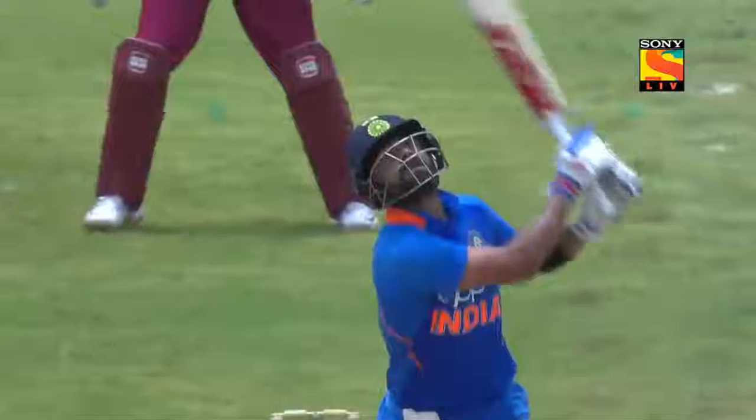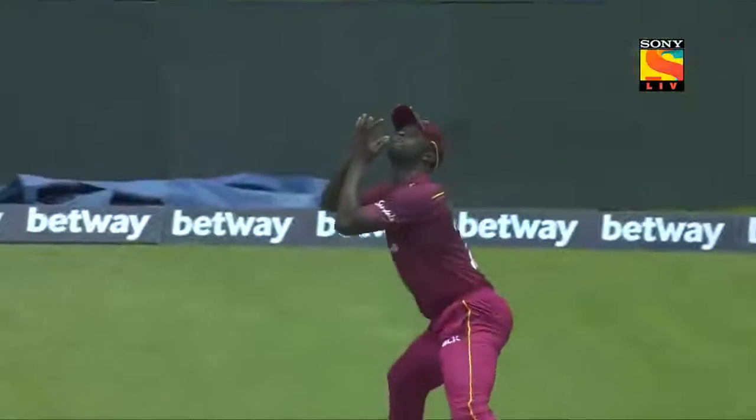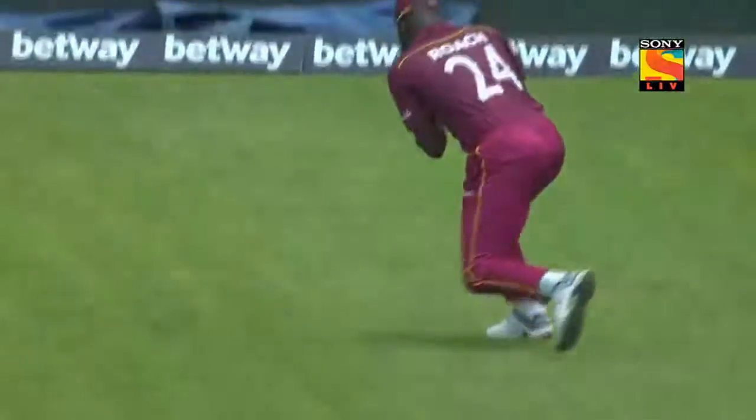And that's the end of the Indian captain — top edge, straight up in the air. That's a short ball from a tired man. You will never see that with Virat Kohli, but he's a human being too.